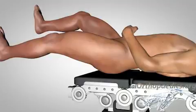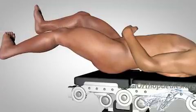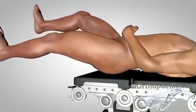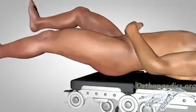Internal fixation involves fixation of the fracture using cancellous screws or pins. The patient is positioned supine on a fracture table, allowing distraction of the fracture. By pulling the leg in the direction of the long axis, if necessary, the position of the injured leg can be manipulated in order to achieve satisfactory reduction of the fracture.